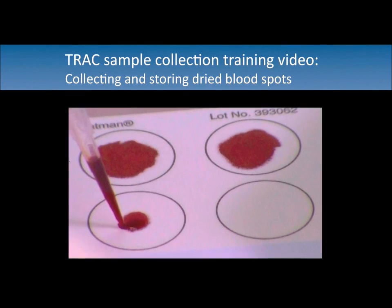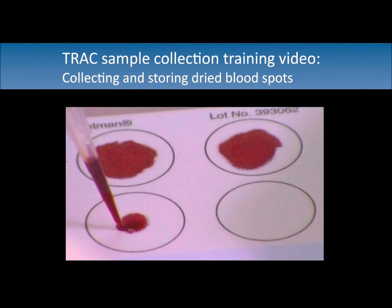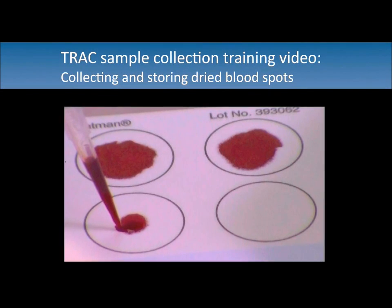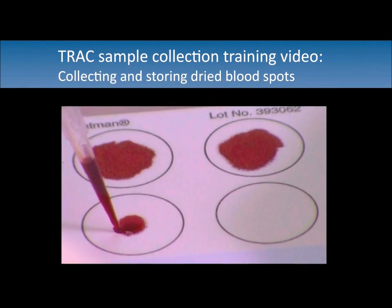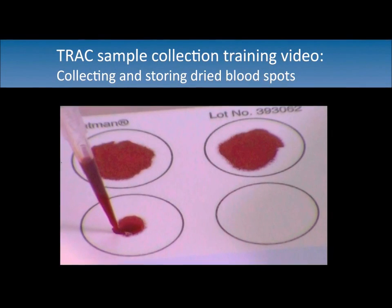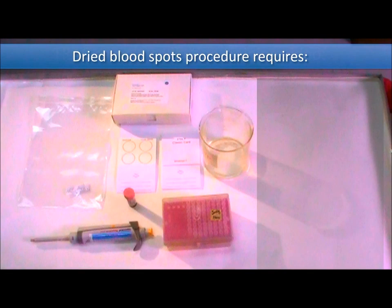This video demonstrates how to collect and store dried blood spots for genetic analysis. DNA and RNA extracted from dried blood spots can be amplified and genotyped for candidate gene analysis, real-time PCR, and determination of recrudescence versus reinfection.